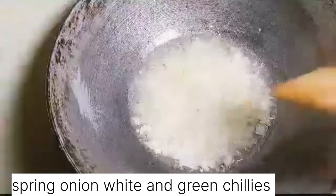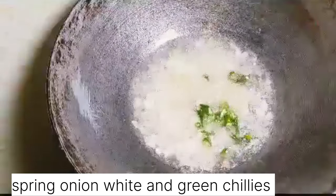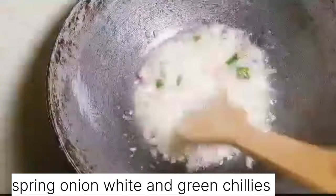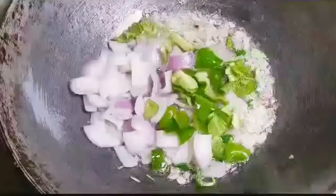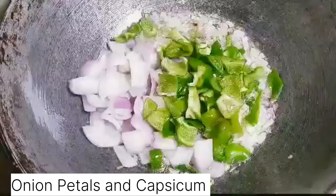Add green chilies, onion petals, and capsicum cut into cubes. Let it become soft and stir for a few minutes.